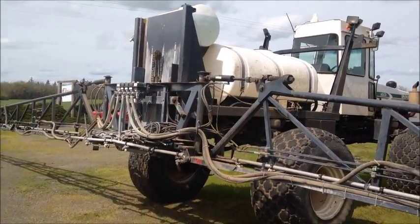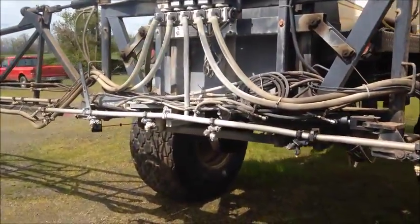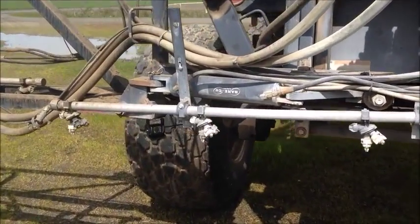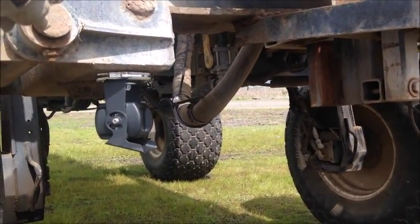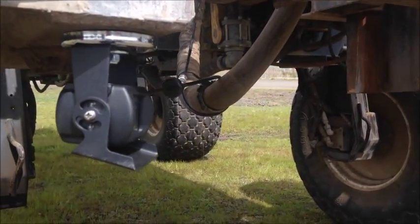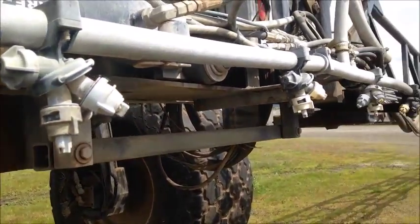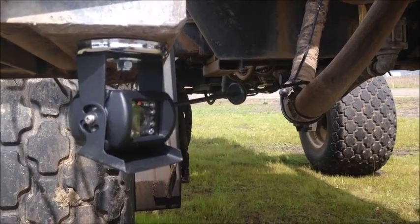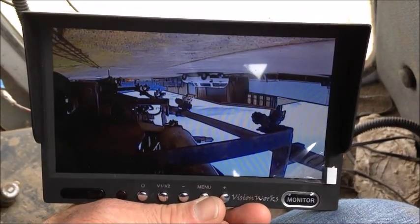This is an old Wilmar sprayer that we are going to do the camera installation on. The operator wants to watch the back 10-foot section of the spray boom with this camera. All cameras come with a 65-pound magnet, which makes installation very easy. You can either screw the camera directly into the place where you want to mount it, or you can use the magnet. In this case we're looking at the spray tips — you'll notice the camera is upside down, and in the next section we'll talk about how to adjust the image on the screen.